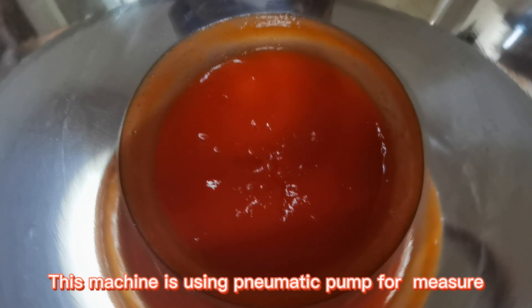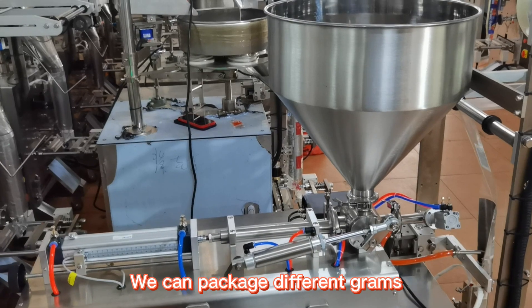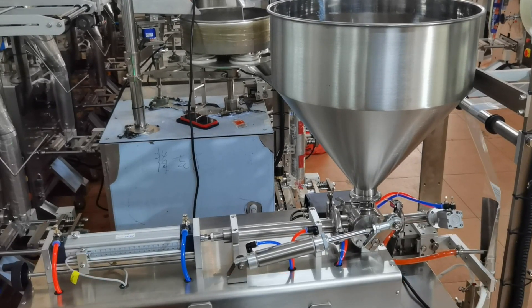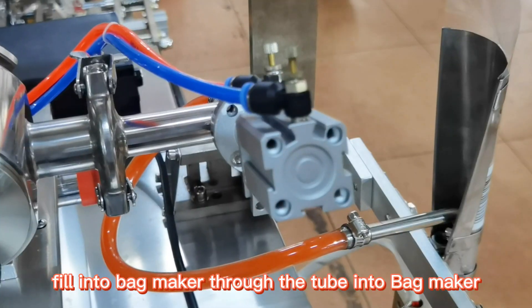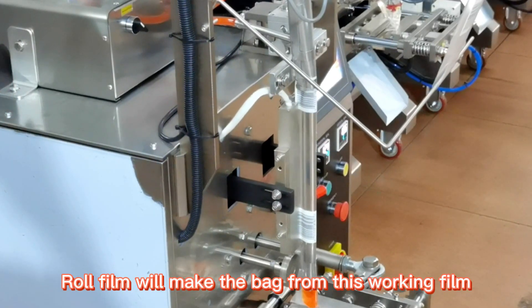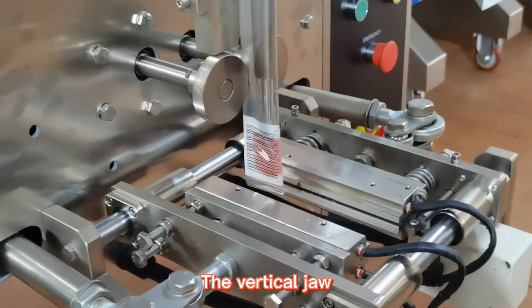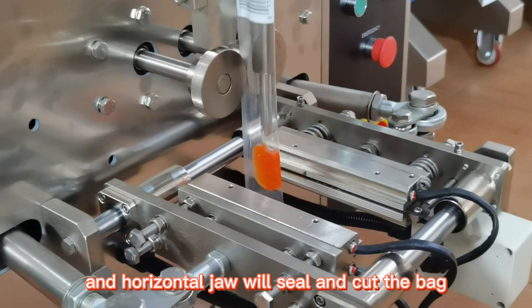This machine is using a pneumatic pump for filling liquid into the bag. We can package different grains. The ketchup is pumped through a tube into the bag maker. The roll film will make the bag from the working film part and bag maker. The vertical seal and horizontal seal will seal and cut the bag.